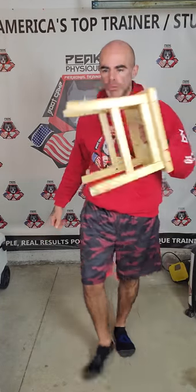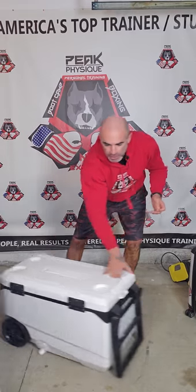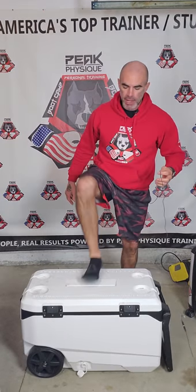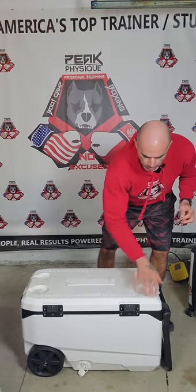If you have any step stools, they're perfect for a step-up. You have stuff all around your house, you just don't realize it — you're just not thinking outside the box. A cooler — this is a pretty heavy-duty cooler that can handle my 185-pound weight, no problem, as long as it's sturdy. Test it out. There are so many different ways you can use it.